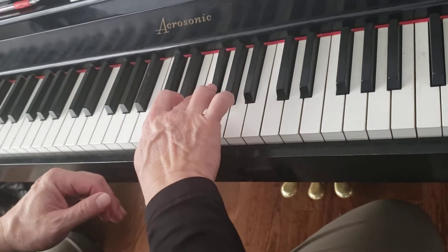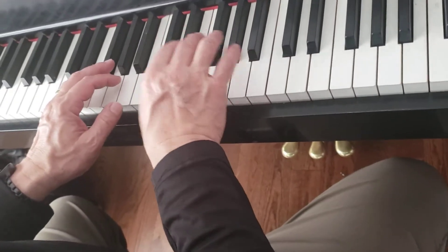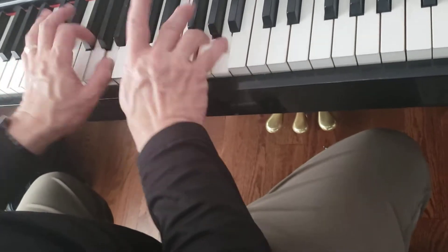One, two, three, four. One, two, three, four. And one, two, three, four. One, two, three, four. One, two, three, four.